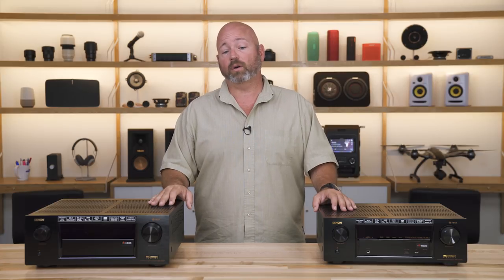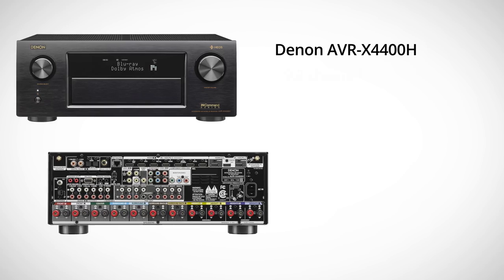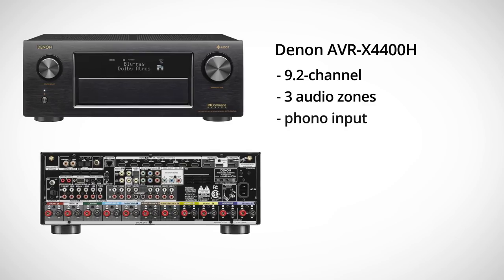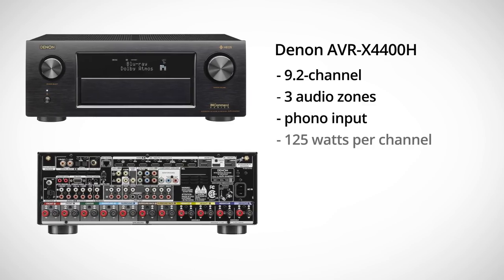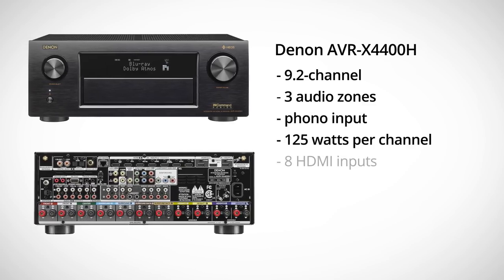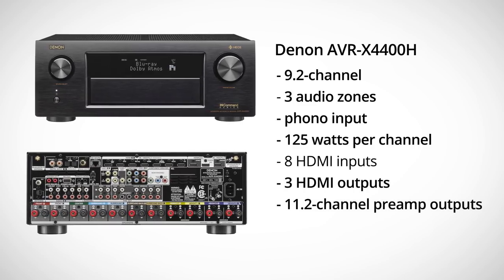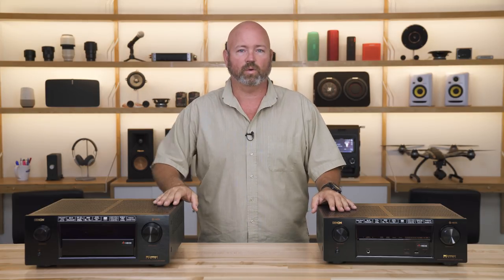Moving up to the AVRX 4400, we're going to add two channels of power, so now we're at 9.2. Your Dolby Atmos and DTS-X get that much more enveloping with more speakers surrounding you. Or you can have more speakers in other rooms, because now you can have three separate zones of audio going simultaneously. You'll have about 125 watts of power. This time there are three HDMI outputs — two of them are discrete and one is parallel. So you can have two separate video sources going to two separate displays in two separate rooms, and also do the two-screens-in-one-room setup.